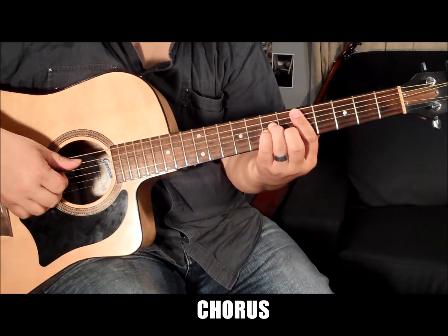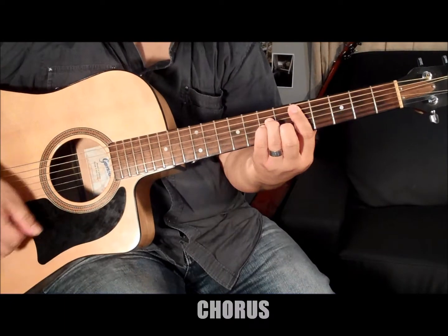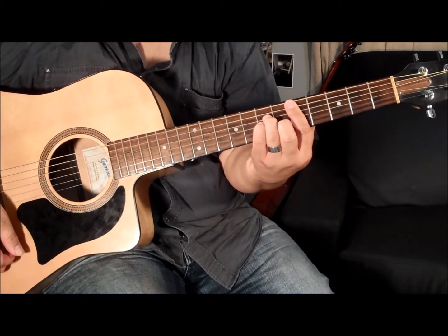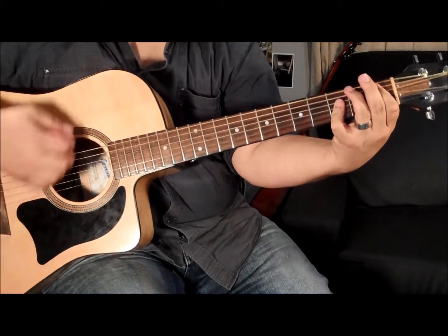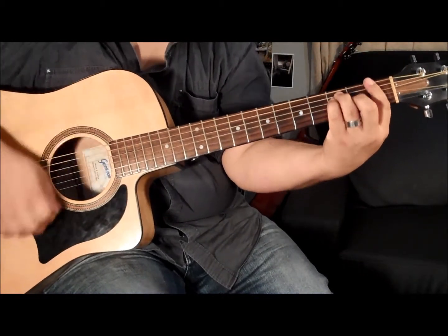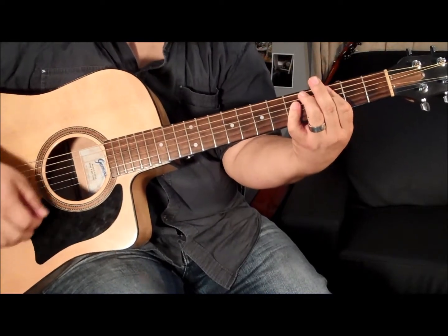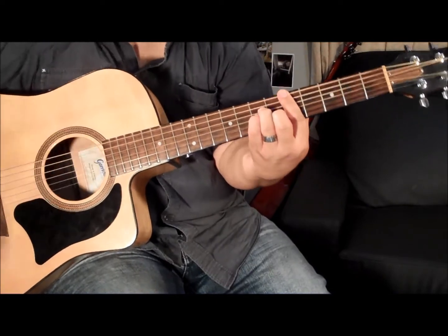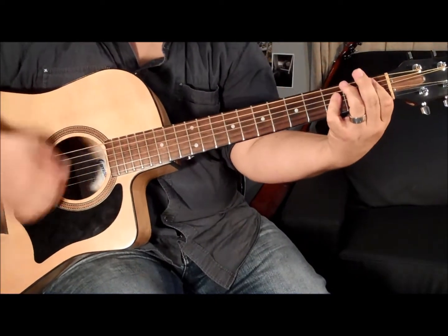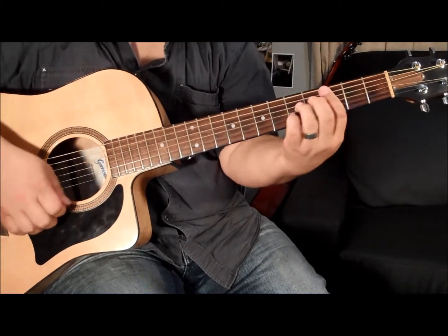The chorus — the feel changes. It's no longer the police reggae sort of feel. It goes more rocky, and the chords are Dm, Bb, F, and then to the C, and then A7, and again — to the F. And this time, you could go to the C-sharp diminished seventh.